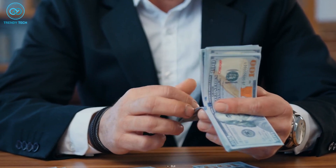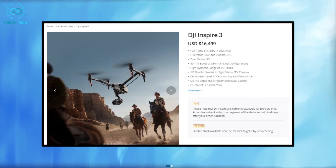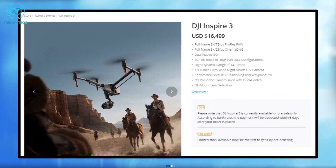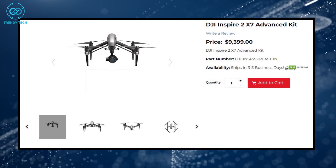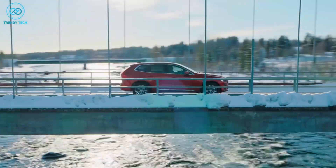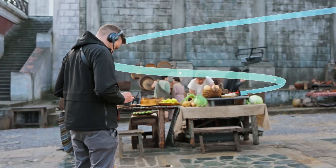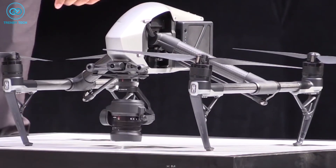Let's talk about the price. The Inspire 3, an 8K movie-making mega drone packed with a slew of accessories, is priced at $16,499, whereas the Inspire 2 is available at $9,399 with the X7 Advanced Kit. For absolute professionals who want the very best results, the Inspire 3 should be the go-to choice. But for those just entering aerial filmmaking, the Inspire 2 is still a top-notch drone.